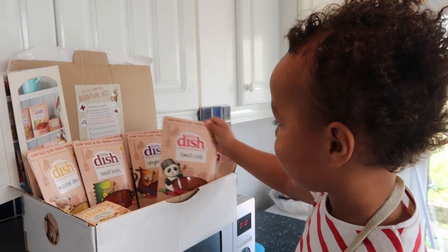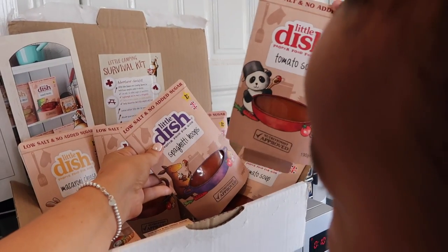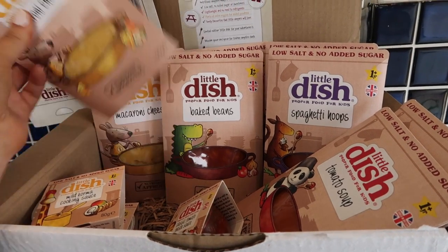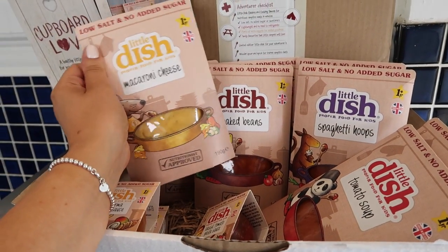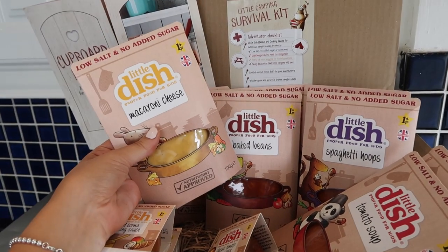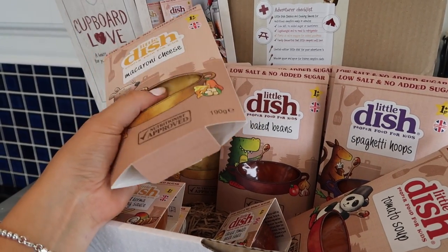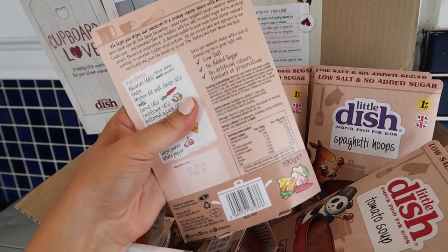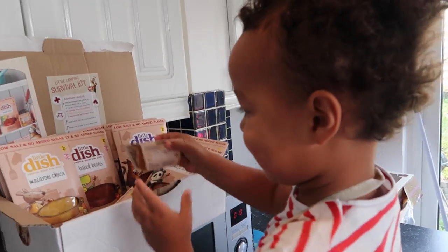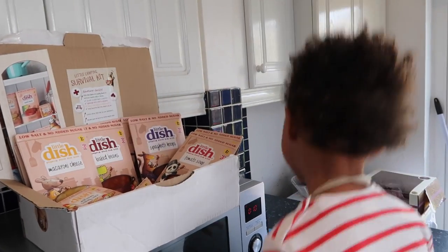Harrison spots the tomato soup and spaghetti hoops among the products. I really love how these are stored — they're really, really handy and thin, which is perfect when you have a lack of cupboard space. They're all in plastic inside. Then Harrison declares: 'I don't like sauce!' — you cheeky boy!